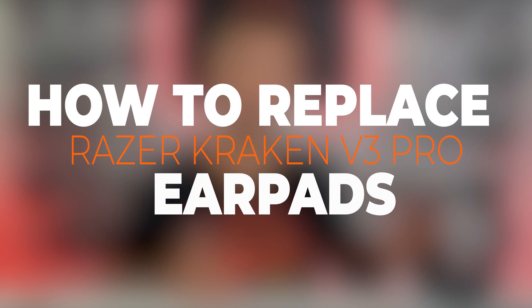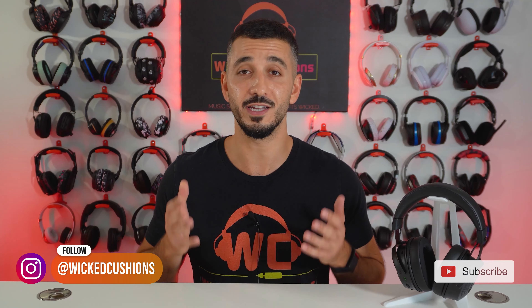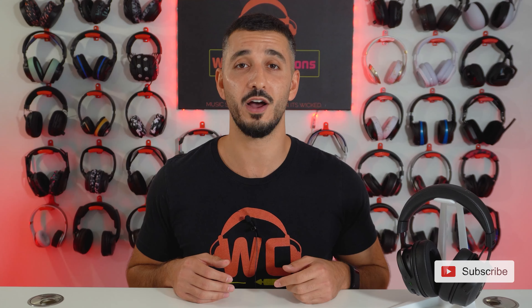You want to replace the ear pads on your Razer Kraken V3 Pro. My name is Orphan from Wicked Cushions and in today's video, I'm going to show you exactly how to do it. The ear pads you will see today are only going to fit the Razer Kraken V3 and the V3 Pro. So let's get on to it.